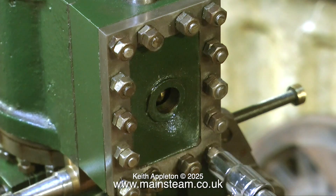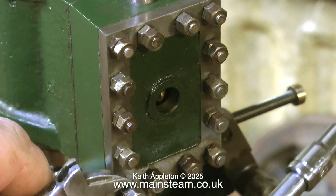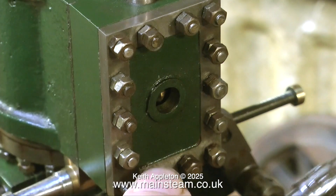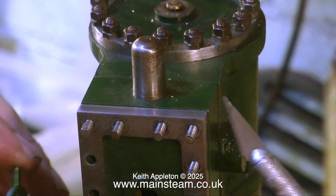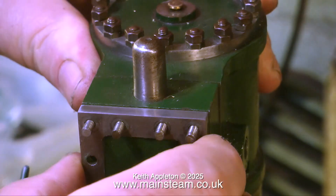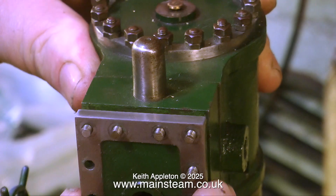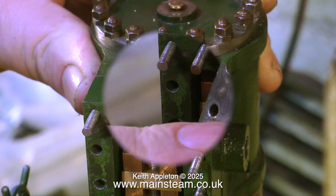The first thing to do is to remove the steam chest cover, and to do this I have to remove all these nuts and lock nuts — great fun. This took ages; I've shortened the sequence because it really was tedious. Finally, with the edge of a sharp knife I just lever off the steam chest cover to break the seal, but in this case there wasn't a seal — there is no gasket present. This is looking more and more like the engine has never run.